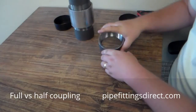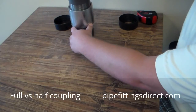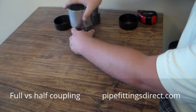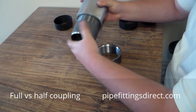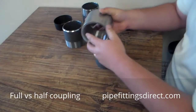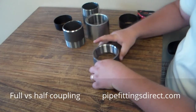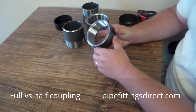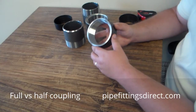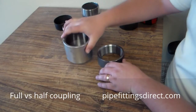What we typically see is that a lot of manufacturers and fabricators will take a three inch full coupling and cut it in half. Obviously that's a lot more time and labor, plus you also run the chance of destroying the coupling while cutting it in half. So you can buy a half coupling from Pipe Fittings Direct. You're going to save money buying through Pipe Fittings Direct because you're buying straight from the manufacturer. That's the difference between a full coupling and a half coupling. Thank you.